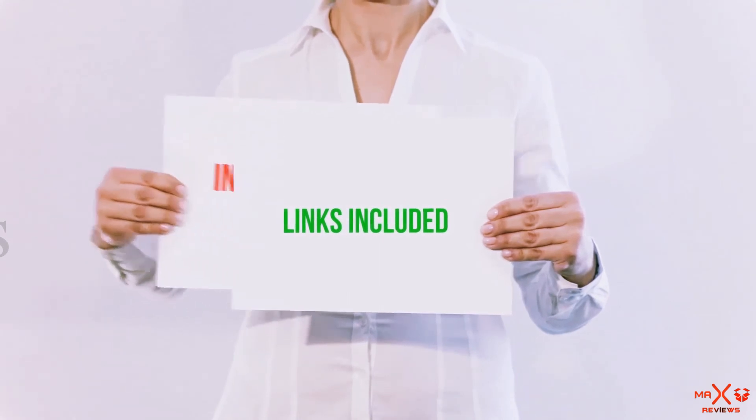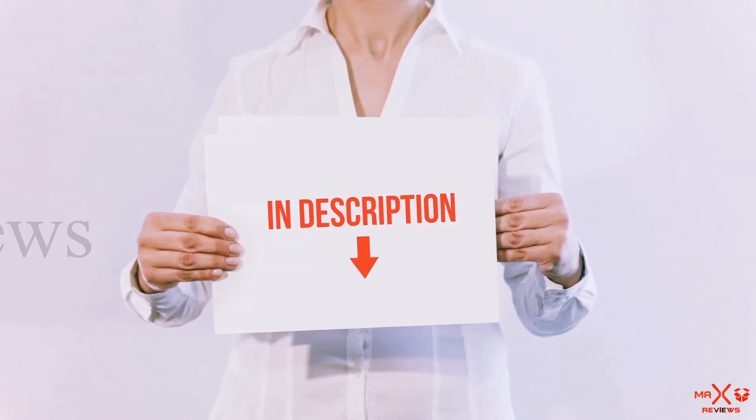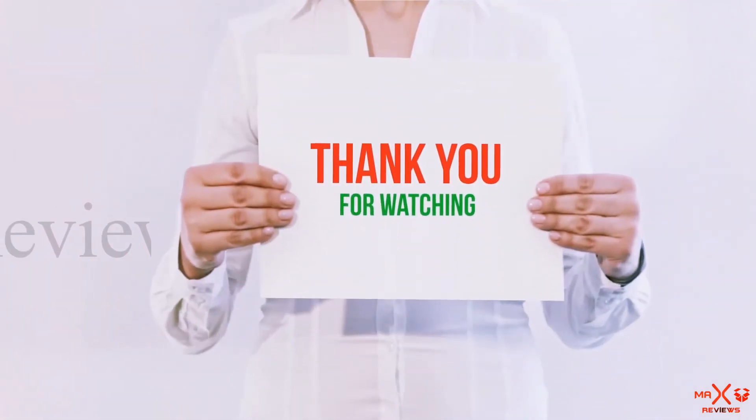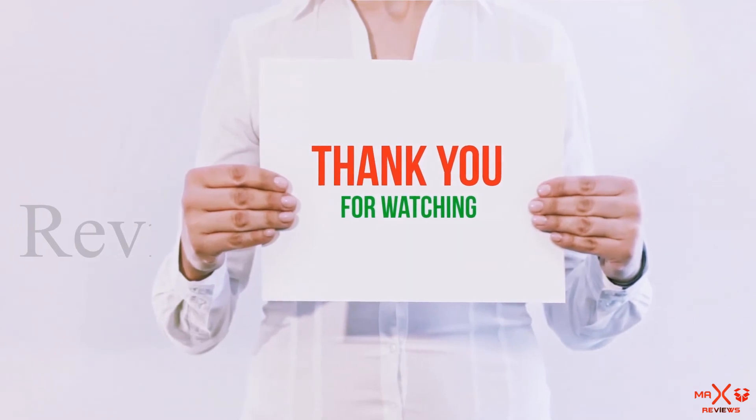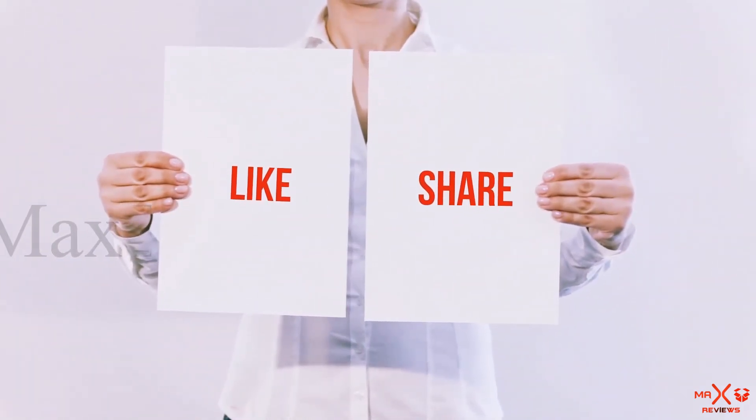All of these items are available on Amazon — links are included in the description where you can find more information and the latest prices. Thanks for watching. If you liked this video, please hit the like button, share with your friends, and be sure to subscribe.